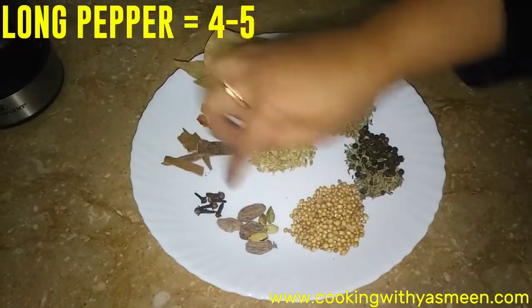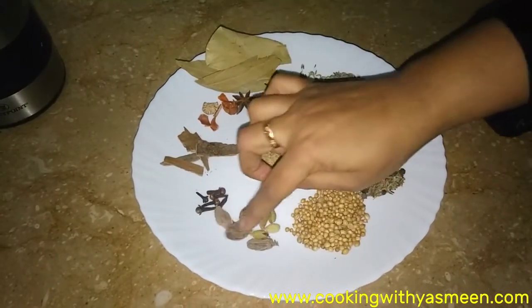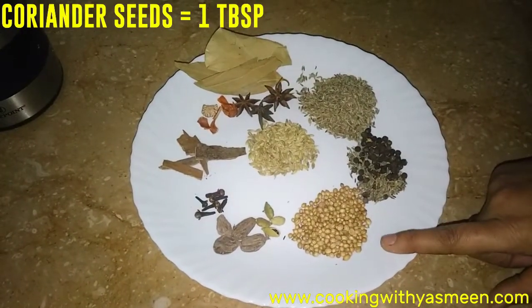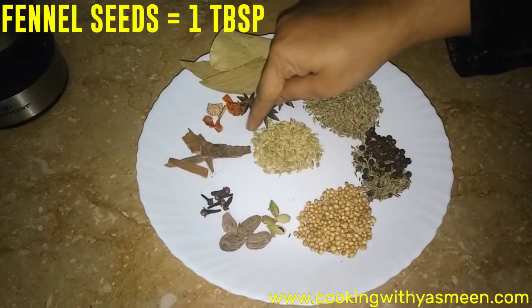We have 4 to 5 cloves. We have dry coriander — 1 tablespoon. I have 1 tablespoon of dried coriander.